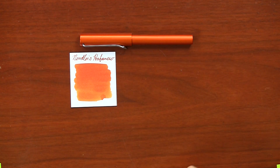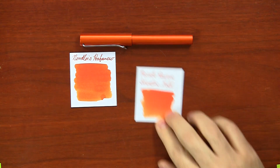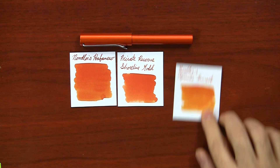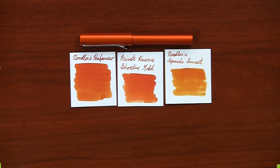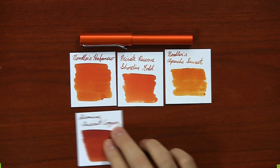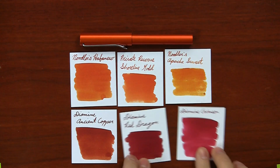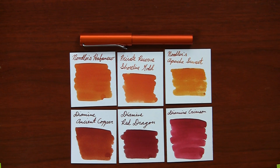I've got Noodler's Habanero, which I think will match pretty well. Private Reserve Shoreline Gold — despite the name, it's actually a pretty close match. Noodler's Apache Sunset is a little on the yellow side, but it's a very cool color — I'd recommend it even not with this pen. Diamond Ancient Copper is good, though a little browner than the pen. And being a Hokie Virginia Tech grad, I'd be remiss not to mention a couple of maroon inks to match this sweet orange: Diamond Red Dragon and Diamond Crimson. I think those would make a fantastic color choice.